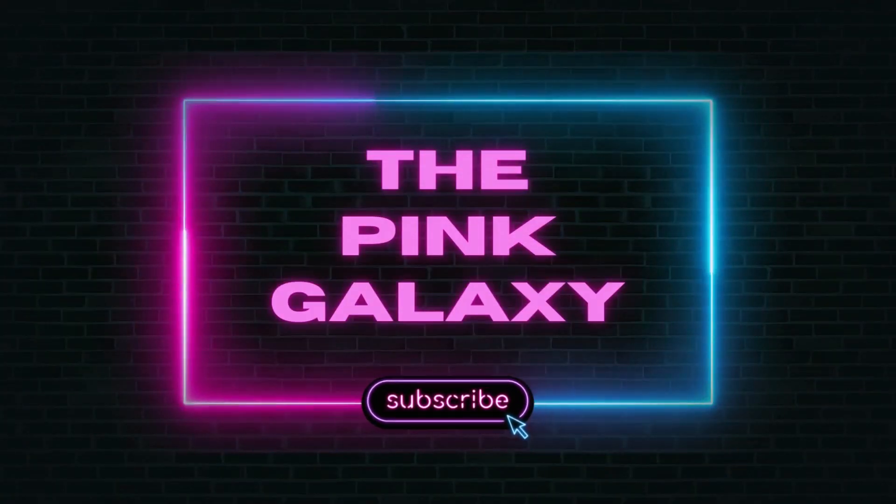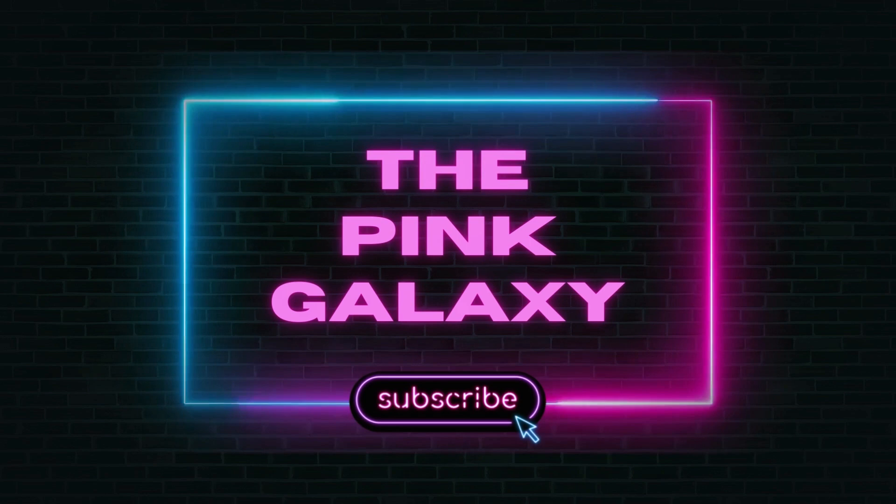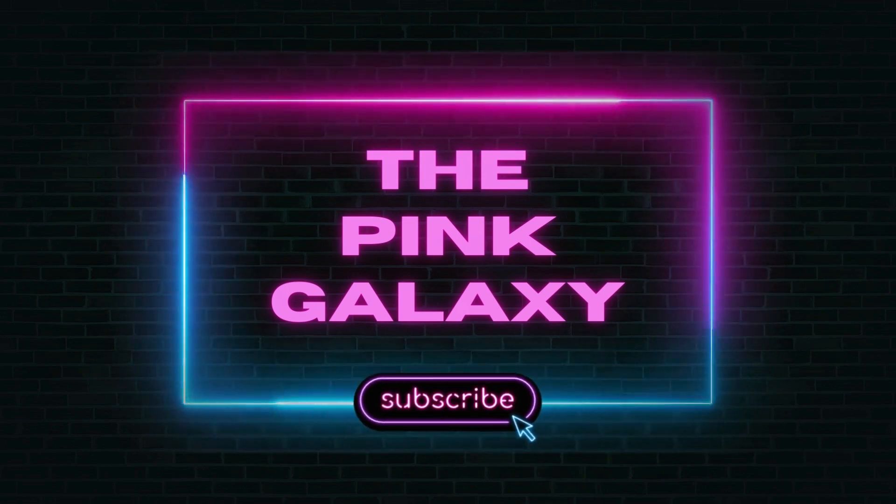Hey guys, how's it going? Welcome back to my channel. My name's Alyssa and I build Lego sets as well as some lifestyle type videos.